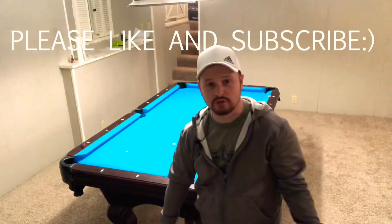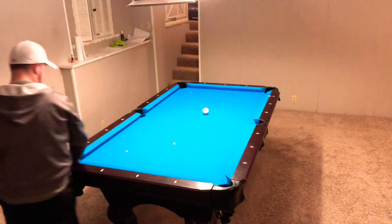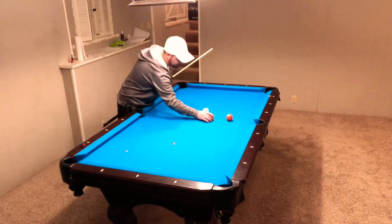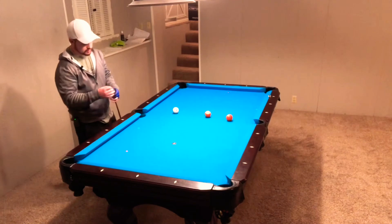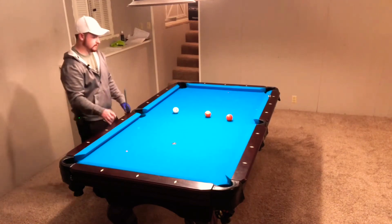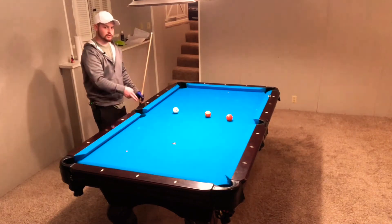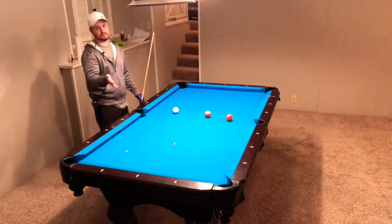Welcome back to Joe's Pool School. Today we're going to be talking about combos. Everyone loves them, some people hate them, but they're not that bad if you know a couple of things about how to line them up. The biggest thing I will say that people don't do a lot is they figure out how they want to shoot it, but then when they go down to shoot it, they don't trust that and they change something. That's the most common reason people miss combos.